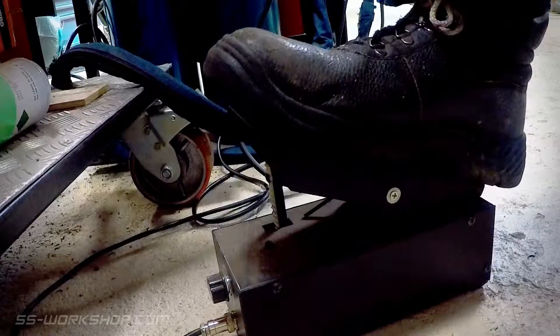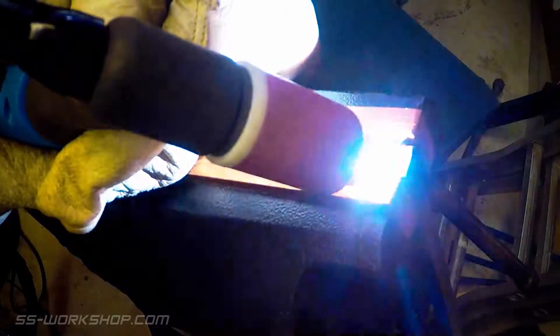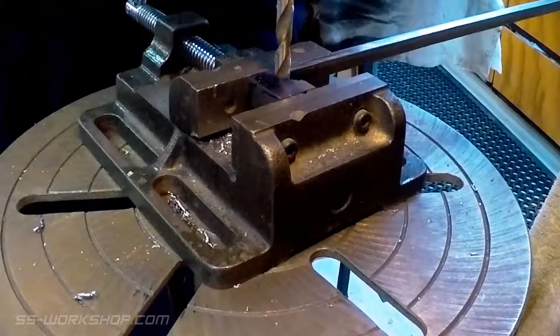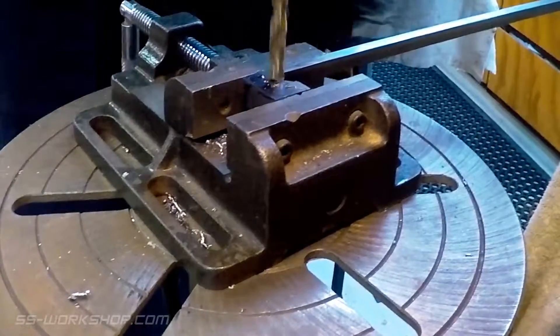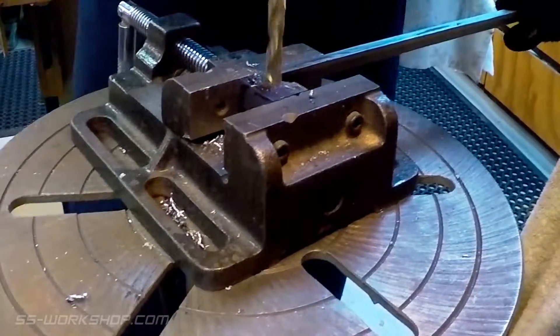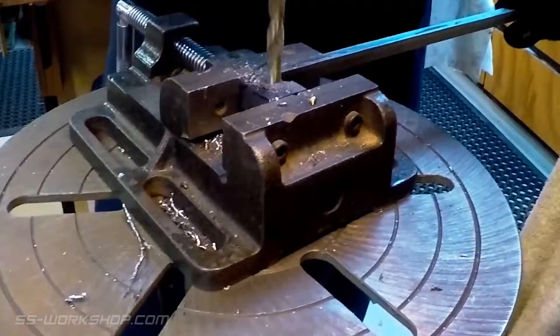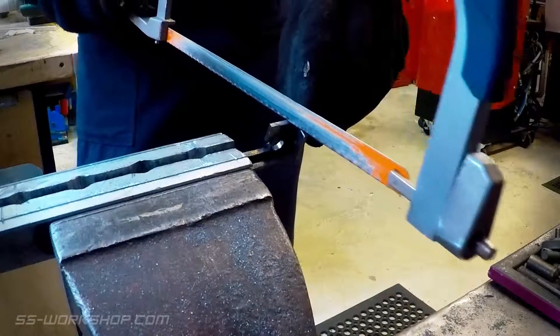After that I could weld in end caps. I left the tabs at either end oversized so I could drill holes to form the curved corners, which I'm doing here on the drill press. Then I could cut away the excess material using a hacksaw.